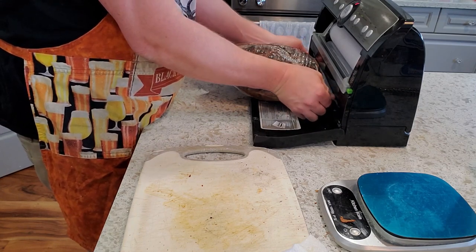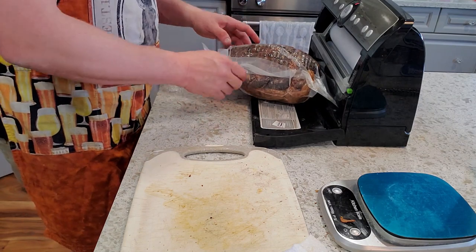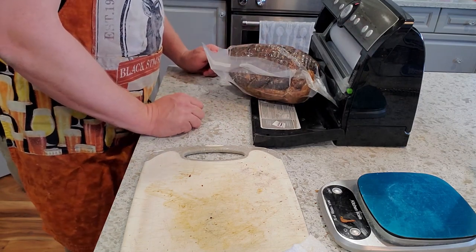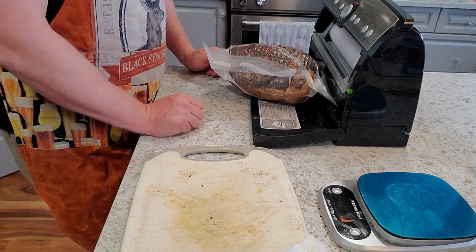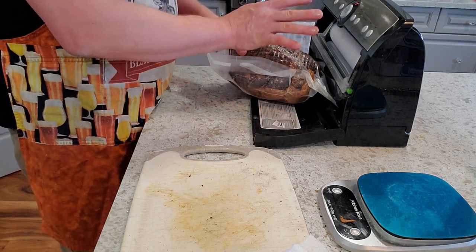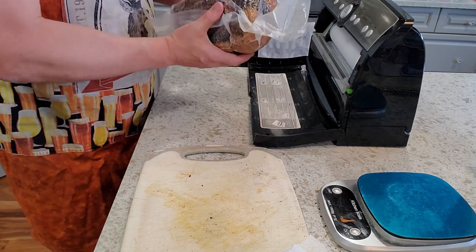I'm going to double seal this just to make sure there's no chance a seal pops while I'm not paying attention and allows air in, causing mold issues and possible spoilage. I'm going to throw the date on this and get it into the keezer to keep it nice and cold while that's happening.